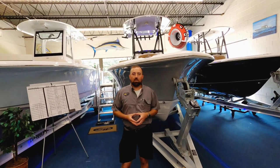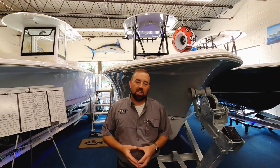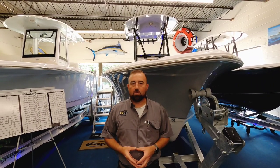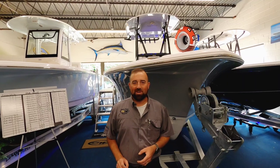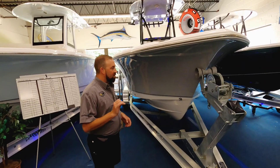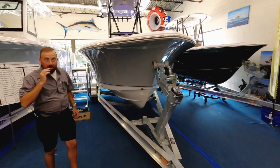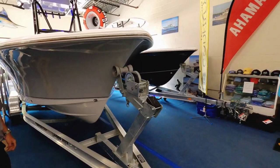Hi folks, Mickey Brown here, Southeastern Marine. Welcome to a 2023 video walkthrough of a Sea Hunt 234 Ultra, newly redesigned for 2023. Let's take a look at this boat and do a quick video walkthrough of this new unit. This one's done in the silver gray hull color, it has silver gray hull sides.